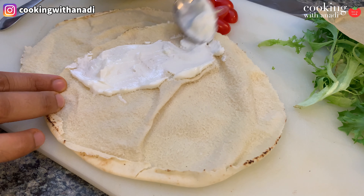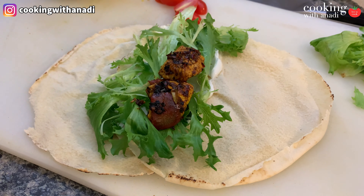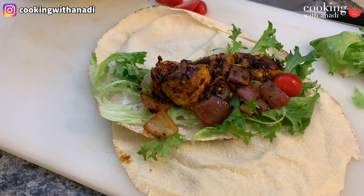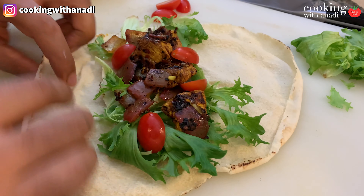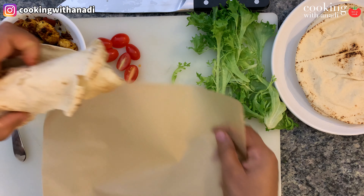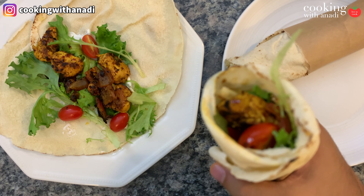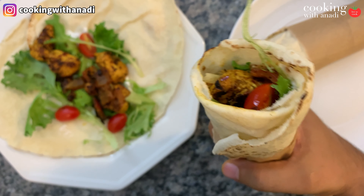Now let's prepare the actual wraps. Start by tearing the pita in half straight down the middle, creating two layers, then overlap them on your cutting surface. Add some yogurt right down the middle on the overlap, then add your greens — lettuce works great — followed by the chicken and some of those beautiful caramelized onions. Then add your tomatoes; you can also add onions, beets, pickle, whatever you like.